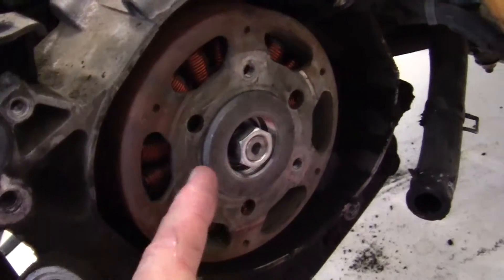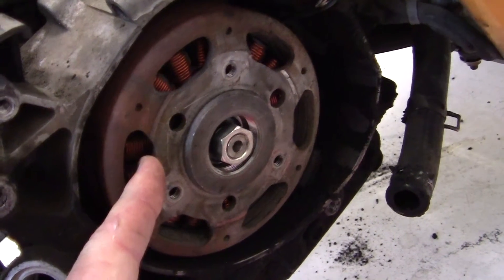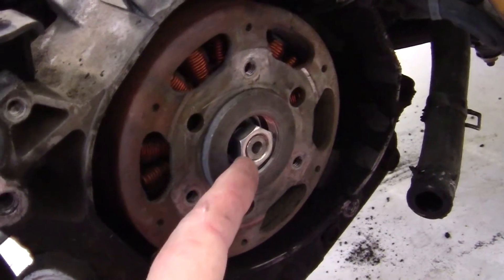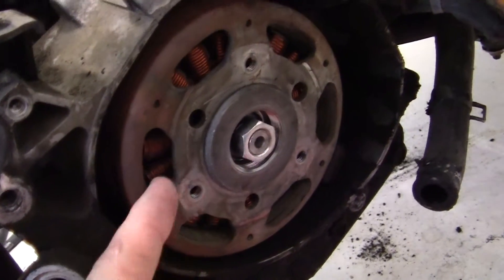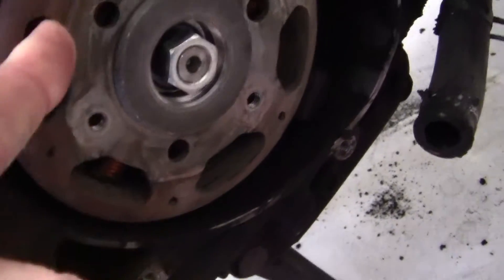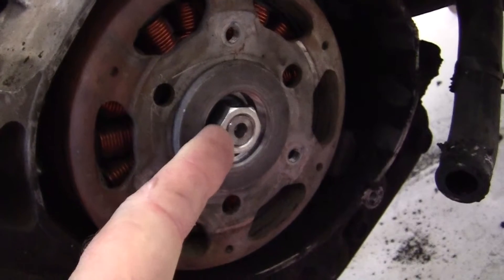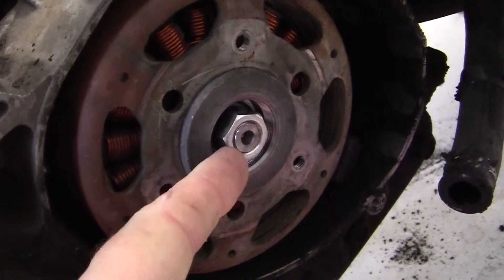First thing we have to do is hold the flywheel in place while we take this nut off right here, because this turns — you see it's turning right there. The crankshaft is turning with it because of the woodruff key, and I'll show you that when it's on here. This is a 17 millimeter nut.